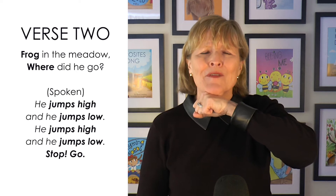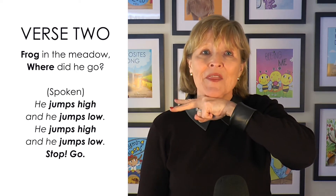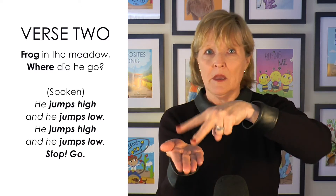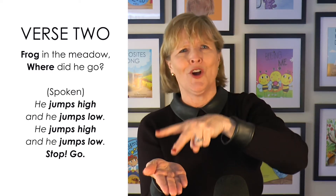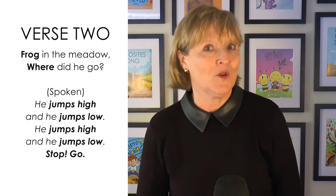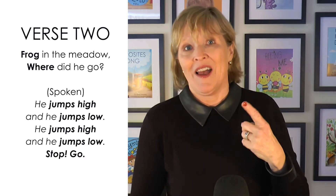Second verse — it's just like the first, but we'll change our jumping fingers. Frog in the meadow, where did he go? This time he jumps high and he jumps low. And I've even changed the register of my speaking voice to match the gesture and the concept of high and low.